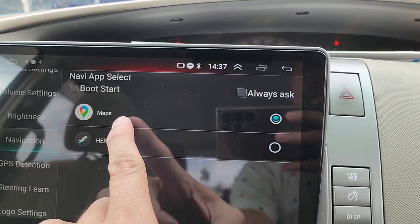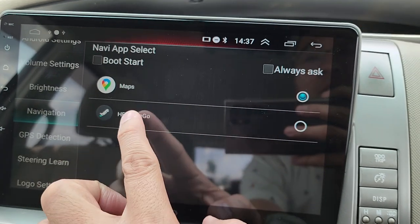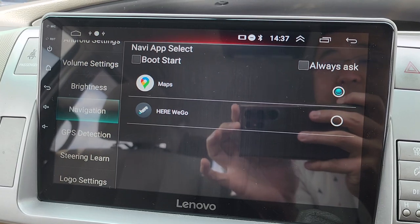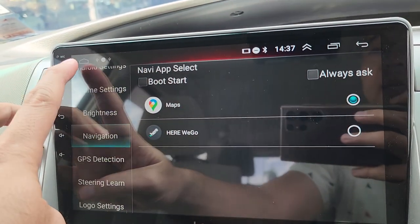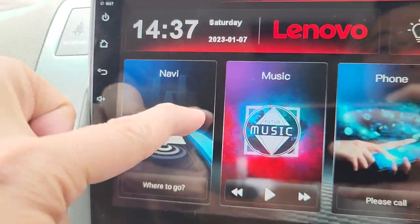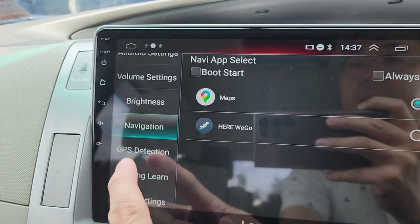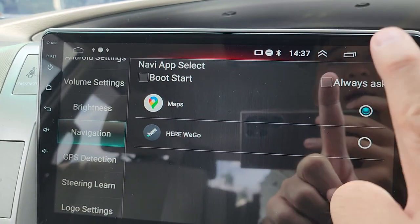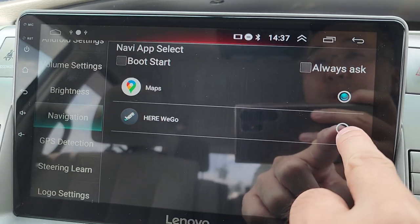Navigation settings let you select your preferred maps app — Here Maps for offline use or Google Maps for online. You can also download Waze for online GPS maps. This setting is a shortcut for the navigation app. When you select Google Maps the shortcut goes to Google Maps; if you select Here, it switches to Here Maps.